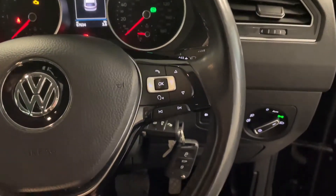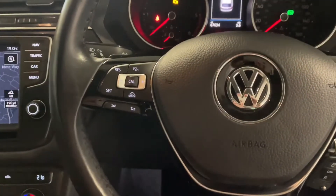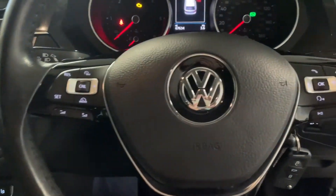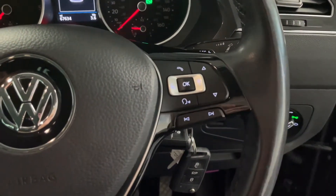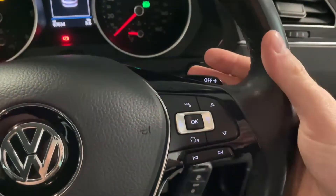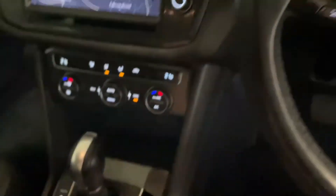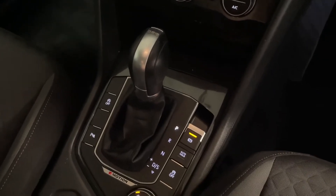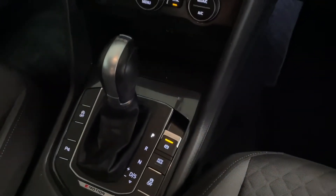We've got a really nice multifunctional leather steering wheel with cruise control, and various controls for media and the trip computer. You'll also notice the paddles on the back of the steering wheel — this is the 7-speed DSG automatic gearbox version, which also has a sport mode and a manual mode, hence the paddles.